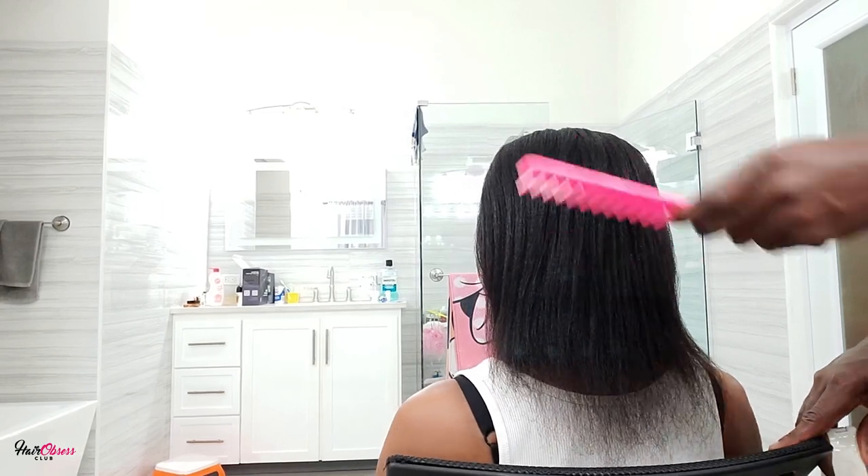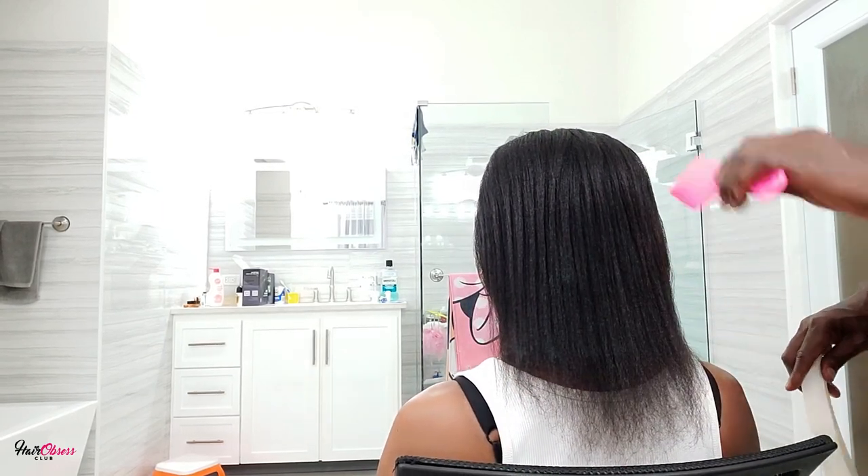Hey guys, this is what I did to my hair by wearing hairstyles that you shouldn't be doing on a constant basis, like these.